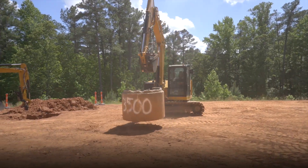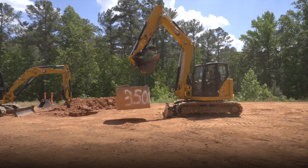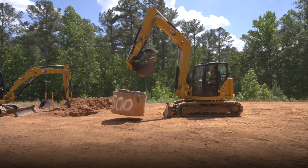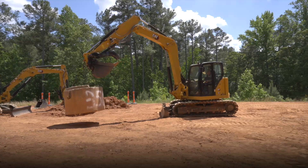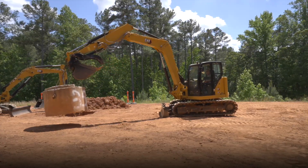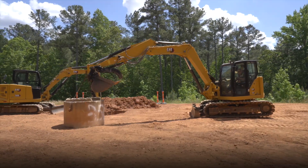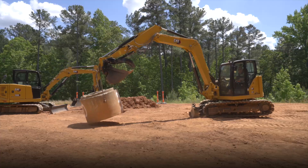Whenever you're lifting a heavy weight, one of the last places you want to lift is over the corner of the blade — that's where you're most unstable. But you can see even with this weight it gets a little bit tippy, and I can easily go out full stretch even over the corner of the blade with this standard undercarriage steel track rubber pad.